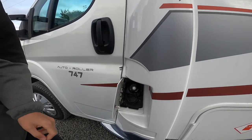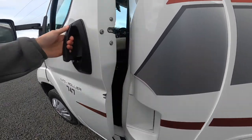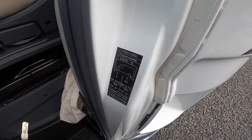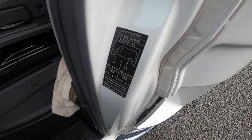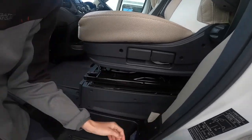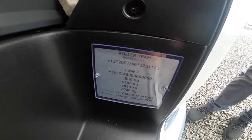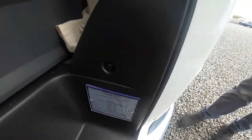Diesel filler opens with the main ignition key. Tyre pressures are on the side of the door: five bar on the front, which is 72.3 psi, and five and a half bar on the back, which is 79.5 psi. Your weight plate is on the step — three and a half tonnes gross vehicle weight. If you put a tow bar on you can tow two tonnes behind, so your train weight can't exceed five and a half tonnes.